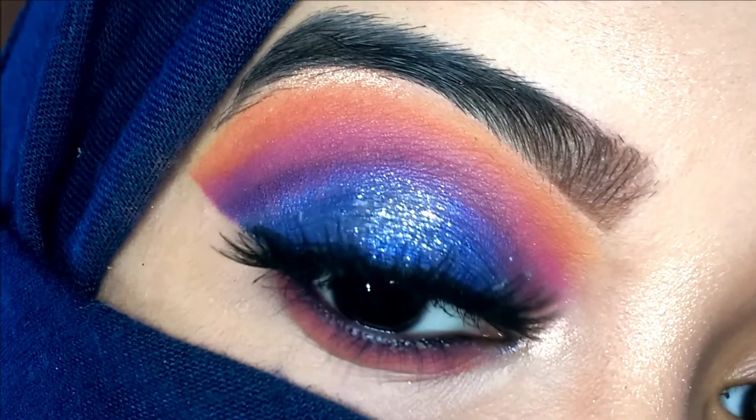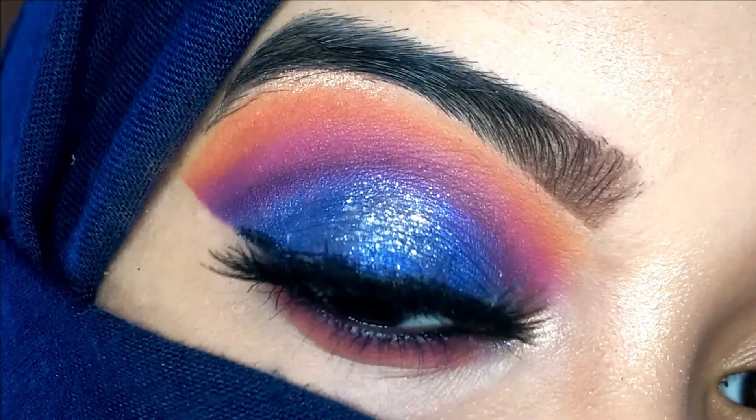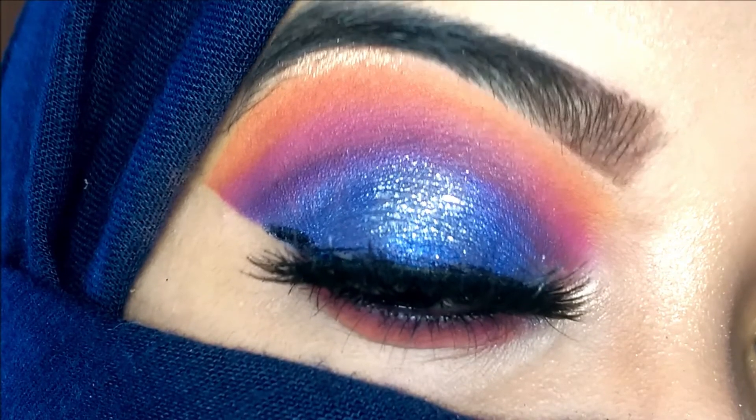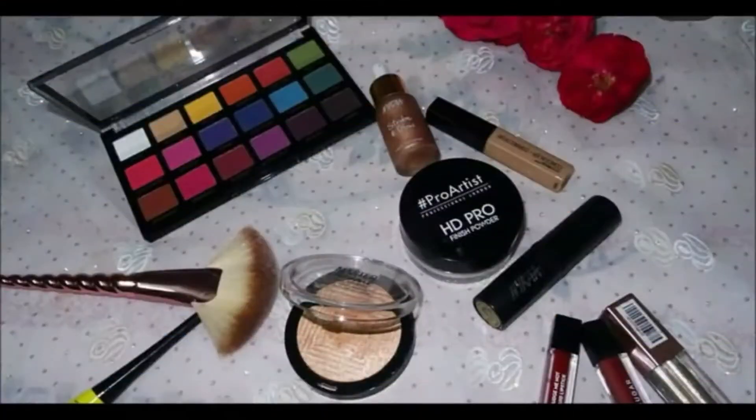This is the completed eye look and I absolutely love the way it turned out. Do follow the techniques I shared with you in this tutorial and I'm sure you'll be able to achieve the same eye look as well. Thank you so much for watching — don't forget to subscribe to my channel, and I shall see you guys in my next video. Till then, take care!